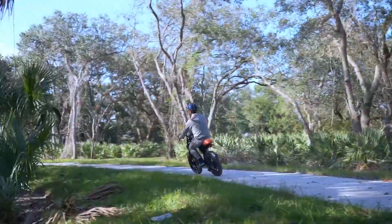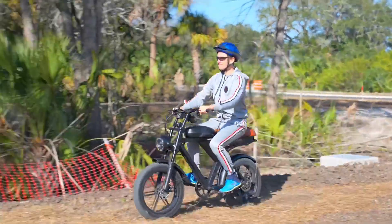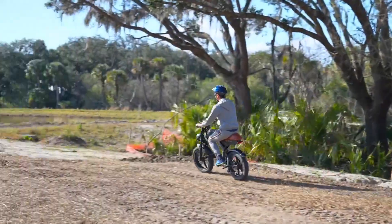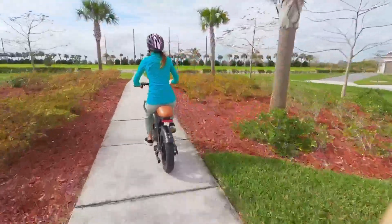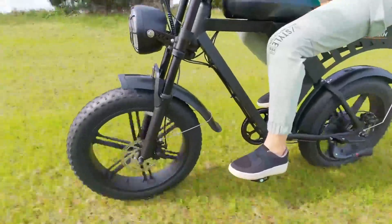Powered by a robust 1,000-watt motor, the bike effortlessly tackles various terrains, from steep climbs to rugged off-road paths. The motor's strength is complemented by a seven-speed gear system, allowing for a tailored riding experience to suit different environments and rider preferences.